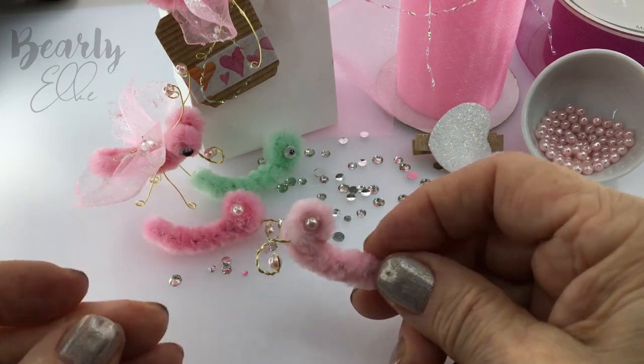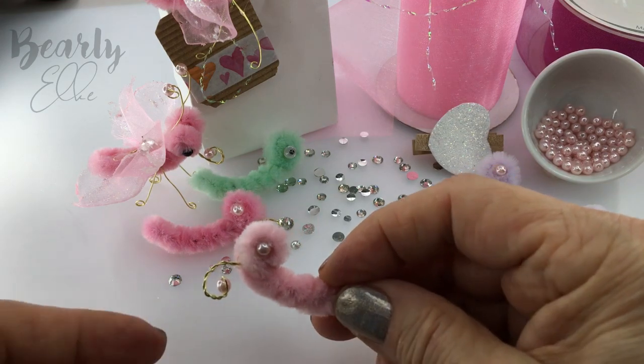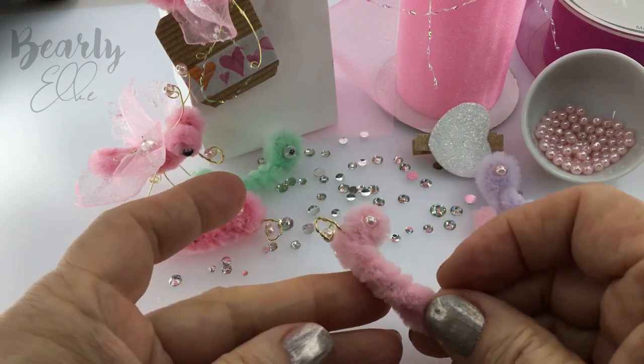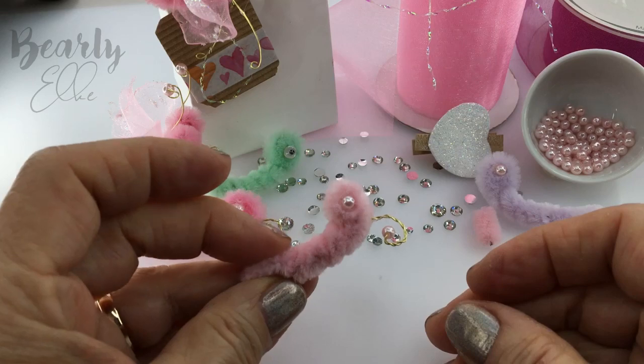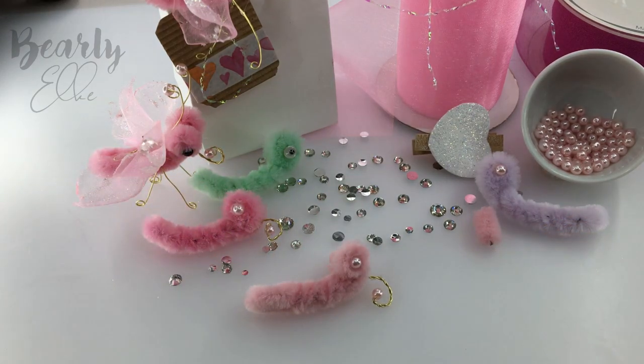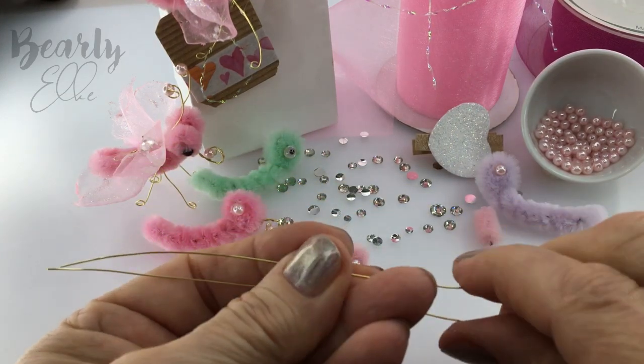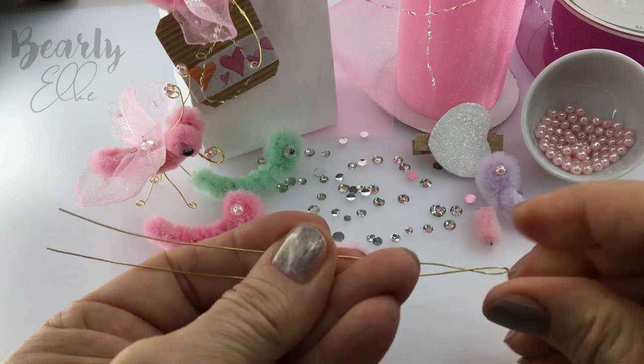Give it a good squeeze but make sure you don't burn your fingers. It's looking good, so let's carry on with the legs. I've cut a length of wire, 8 inches long or 20.5 centimeters. I've bent it in half and then half again.